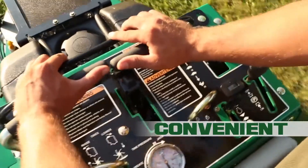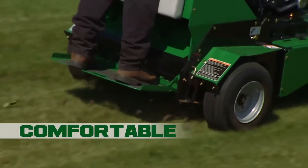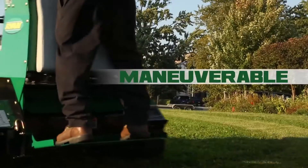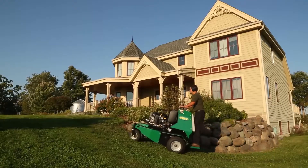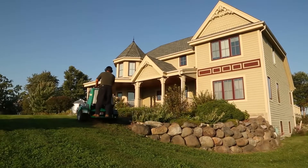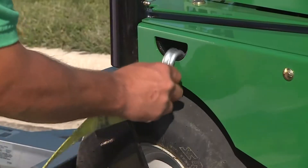Intuitive user-friendly controls, a shock-absorbing operator platform, and fast hydraulic tine lift give you nimble zero-turn maneuverability, while a low center of gravity grips the terrain. Easy to load, unload, and transport.